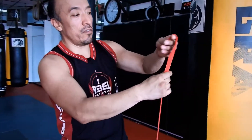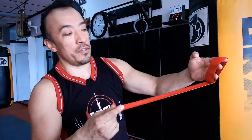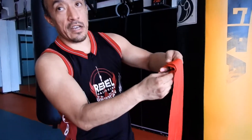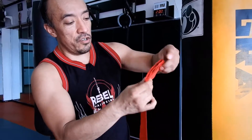Alright guys, so the way you're going to start, you're going to start from the loop of the hand wrap. So you're going to go around your fingers about five times — one, two, three, four, five. Fingers out, and now this is going to be your padding that's going to go on top of your knuckles.